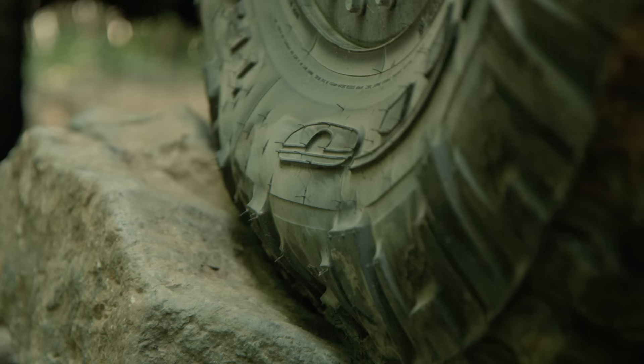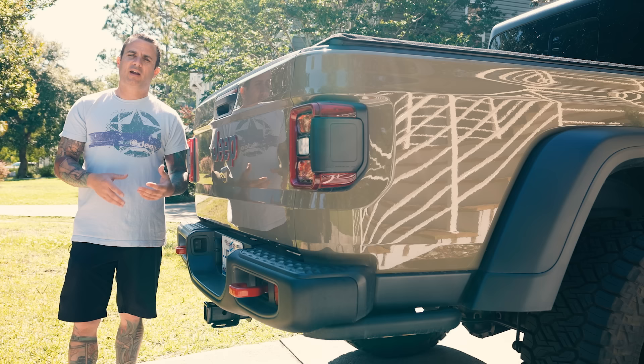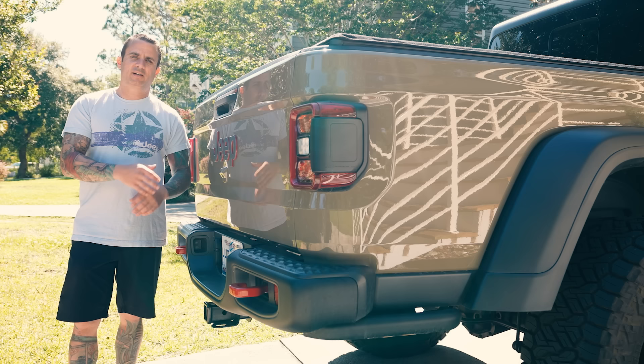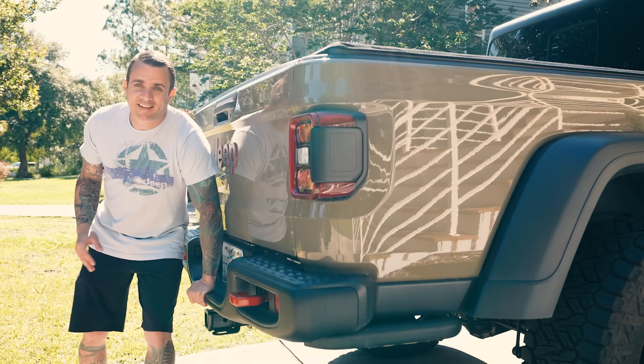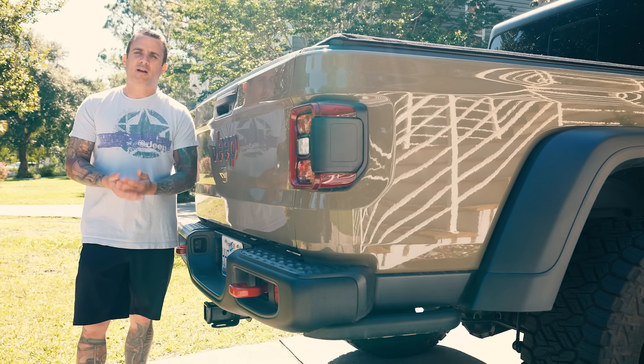One of the biggest complaints I have about the Gladiator — especially the Rubicon — is how lightly valved it is from the factory. This Gladiator right here is still running stock coils and stock shocks. Let me show you just how easy it is to move... that's just with one hand. So you're going to feel that when you're going down the road. Some people really like that softness, but for me I don't love it — I feel like it bottoms out too quickly and it's just not ideal. Let me show you the difference with the new JKS suspension.